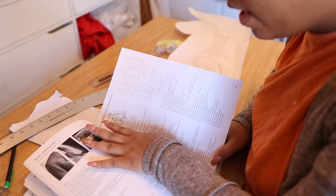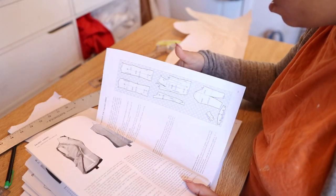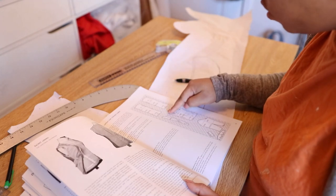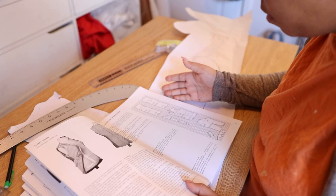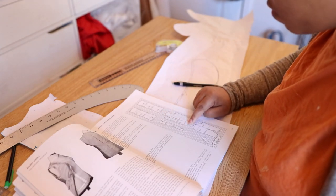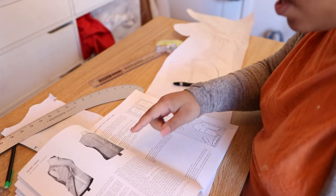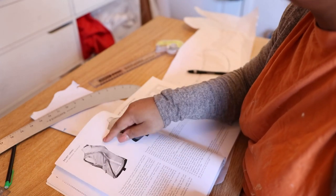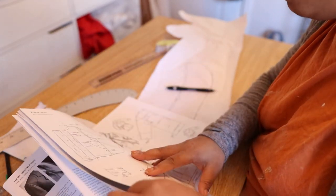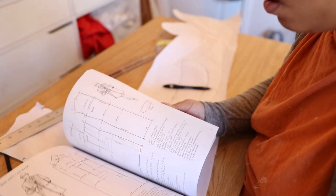Luckily this book does have step-by-step instructions on how to assemble the jacket, but it doesn't exactly show you how to create the facing and lining from the pattern itself. What I gather from looking at the picture is that the facing is just a tracing of your lapel extended slightly out into the body of the jacket, and the rest — what would have been jacket — is now converted into lining. I really wish the book would break it down a little bit more — not beginner level, but a little more friendly, because oh my goodness.